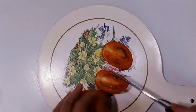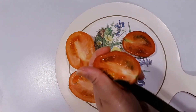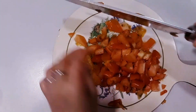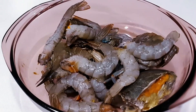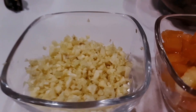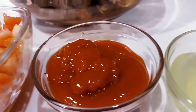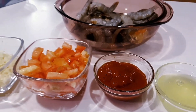I prepared two tomatoes that I'm gonna use for our recipe. Here's our shrimps and crabs, and here's all the ingredients we're gonna prepare: garlic, tomatoes, and beside the tomatoes we also prepared tomato paste and ketchup as well. This is two egg whites that I prepared for this recipe.